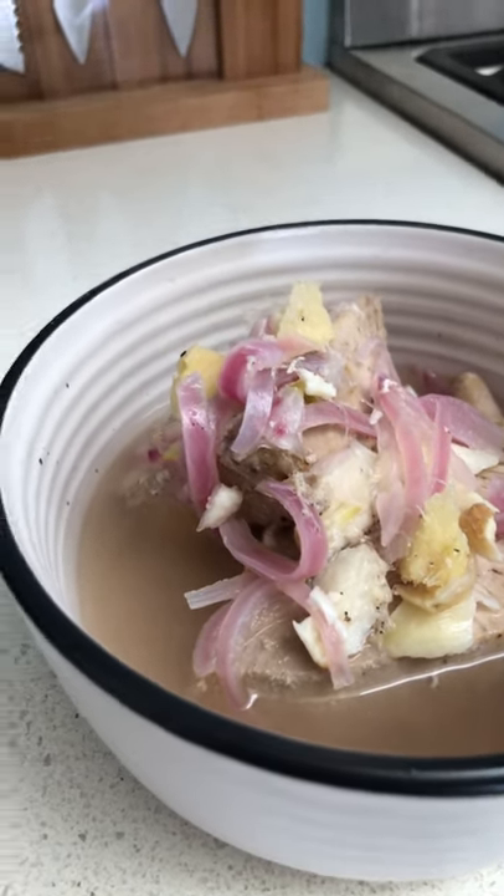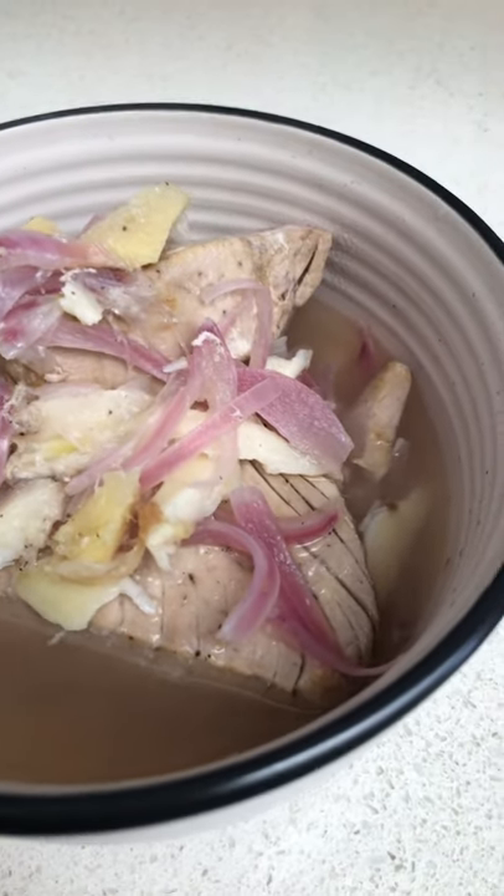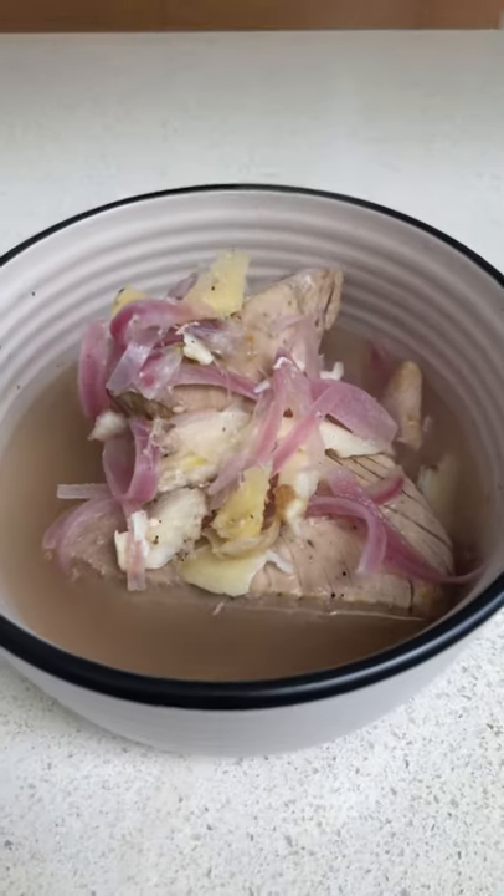And here you have it — my very own tuna steak Inun Unan. Serve it with rice. Bon appétit.